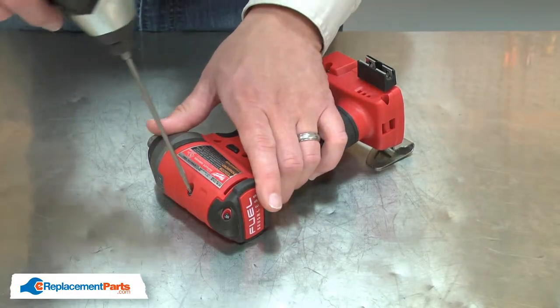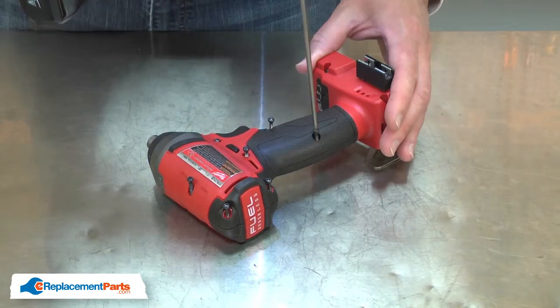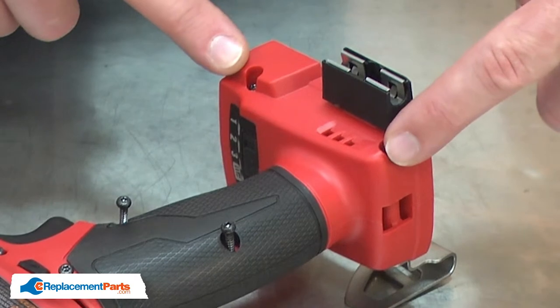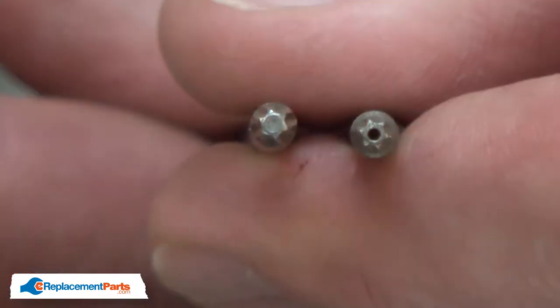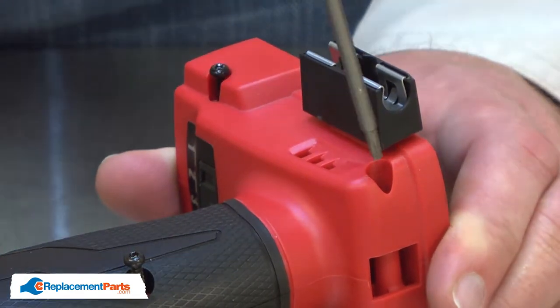Now remove half of the handle housing. For the two screws where the battery attaches, you'll need to use a security torx driver. That's a regular torx driver, but it has a hole in the center.